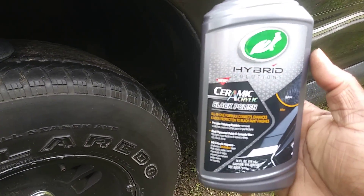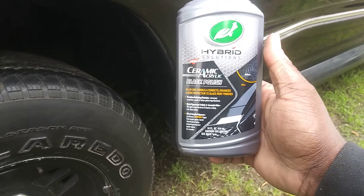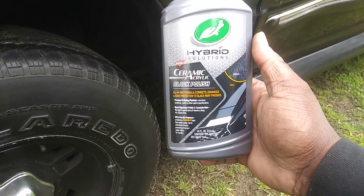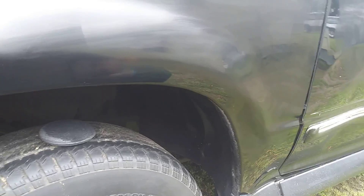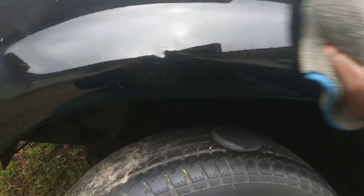Now I'm gonna buff this back off. Don't forget guys, this is an all-in-one product, so when you're done using this your car is already protected. It's kind of cold here today — about 40 to 45 degrees at least. Oh yeah, this stuff does a great job on black cars, and I believe it works on all dark colors still, but it's formulated for black and it really pops.